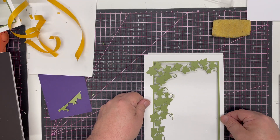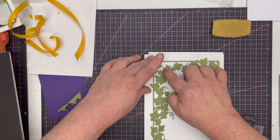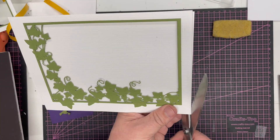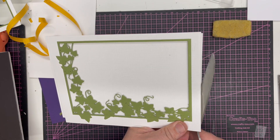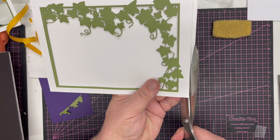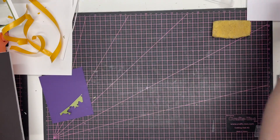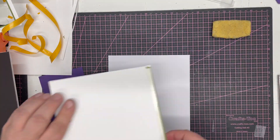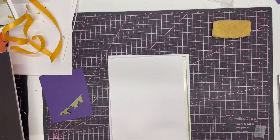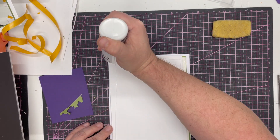Pop that down nice and evenly. When you press those on you get that shadow, so you can see they're floating above. Then take your scissors, tilt them so you're going under the frame — we can trim up the card easily this way. It's a lot easier to trim it afterwards than to try and get it exactly right to start with. Here I've got a little card blank that I've cut to six and a quarter by eight and a quarter, made from a piece of A3 card folded in half.